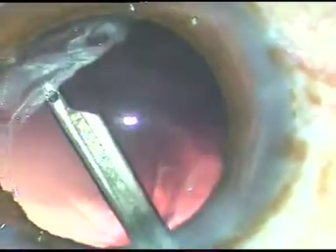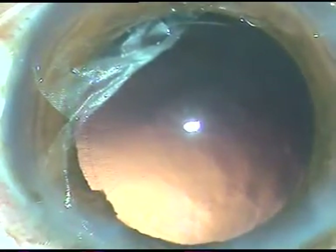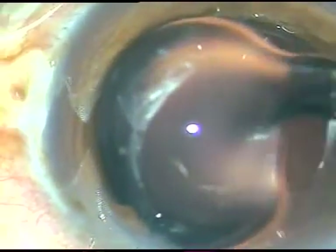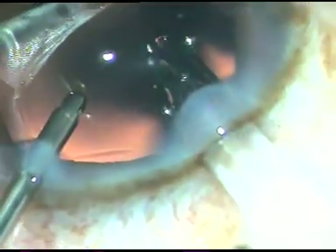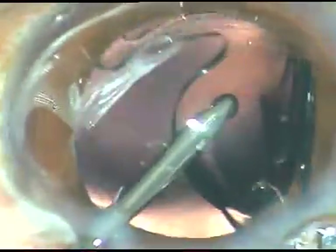The cortical matter is being cleaned out with the help of a Simcoe cannula. In this case, I have selected a hydrophilic acrylic intraocular lens and the lens is being implanted under irrigation. The irrigation keeps the anterior chamber formed and the irrigating probe supports the optic and pushes the haptics into the capsular bag.